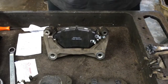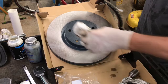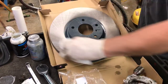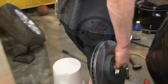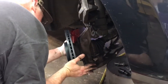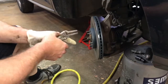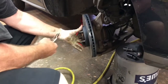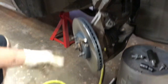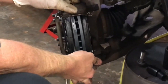With the pads loaded in the bracket, we're ready to put the rotor on first. Take some brake cleaner or lacquer thinner on a paper towel and wipe down the cosmoline — the oily protective film from the factory — off the new rotor. Then slide the new rotor onto the hub. A helpful tip: use a small pair of needle nose pliers to grip one of the wheel studs; this holds the floating rotor in place while you install the caliper bracket.